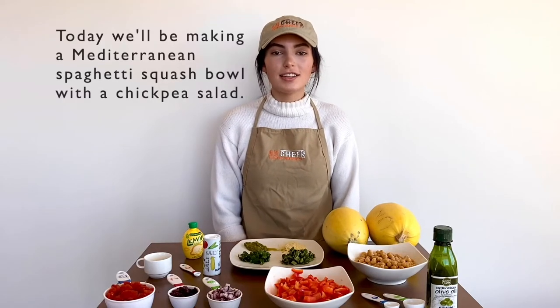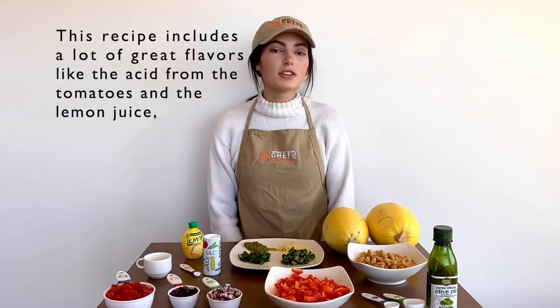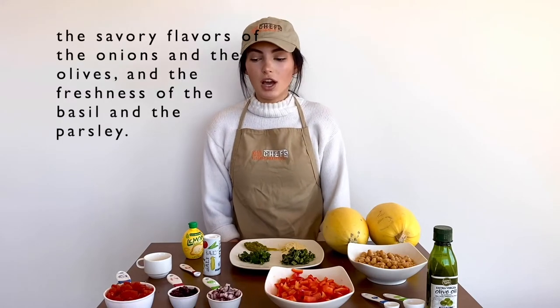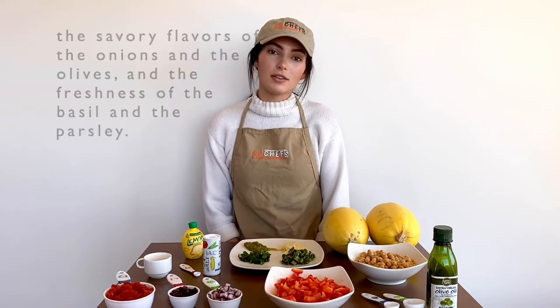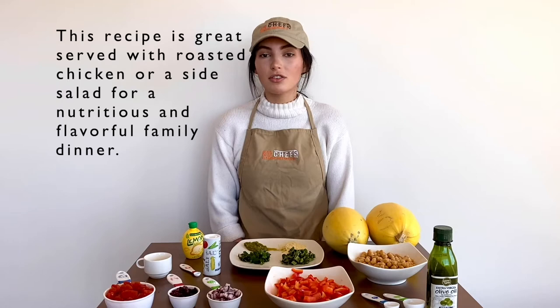Hi, I'm Mary Grace and I'm a nutrition student here at Clemson University. Today we'll be making a Mediterranean spaghetti squash bowl with a chickpea salad. This recipe includes a lot of great flavors like the acid from the tomatoes and the lemon juice, the savory flavors of the onions and the olives, and the freshness of the basil and the parsley. This recipe is great served with roasted chicken or a side salad for a nutritious and flavorful family dinner.